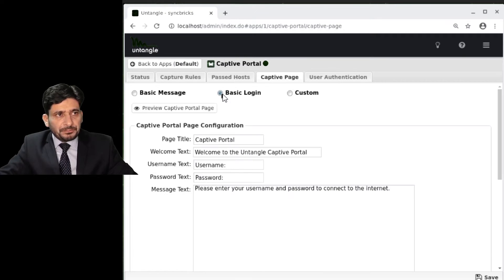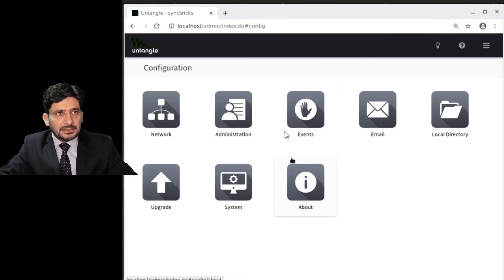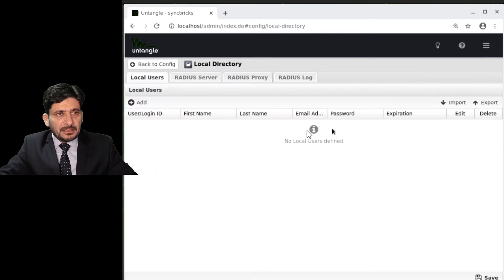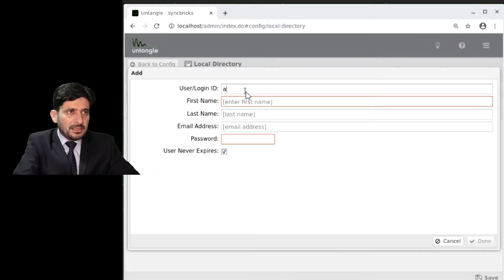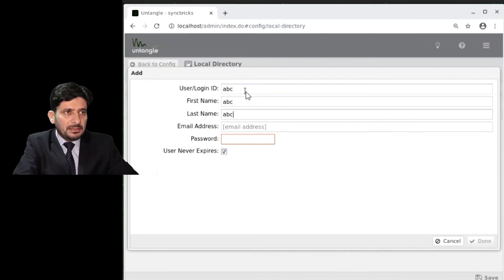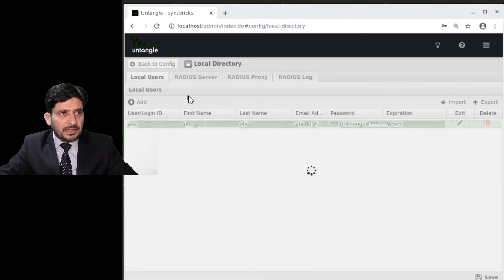Another option is Basic Login. In the Settings, we talked about Local Directory where you configure users. If you choose Basic Login in Captive Portal, it will ask for a user ID and password. You provide these credentials to users, and once they enter them, they will be able to log in.